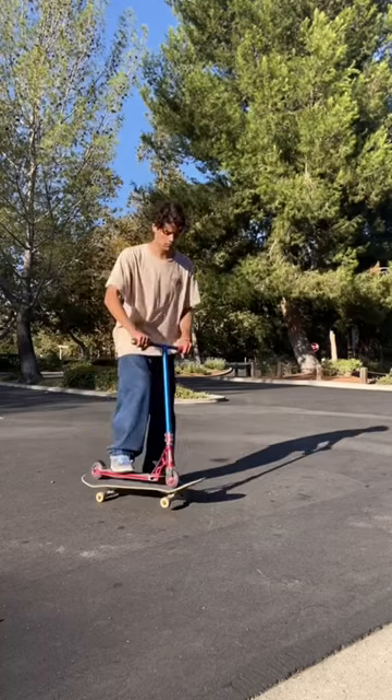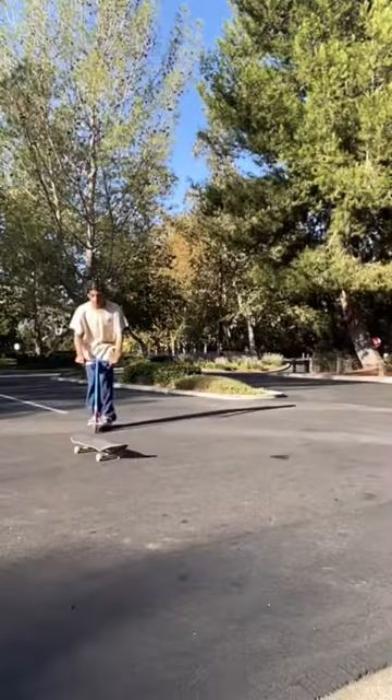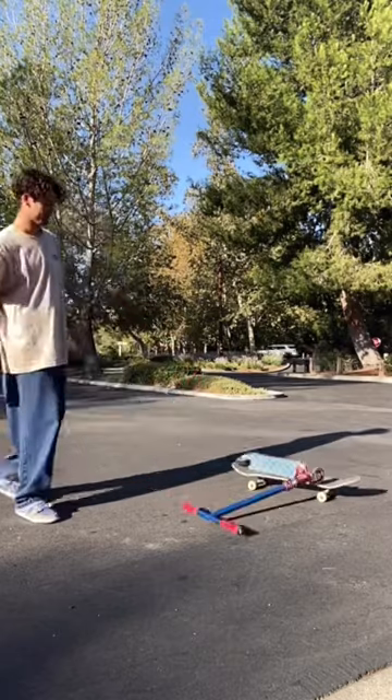To combine them, I wanted to try bunny hopping onto the skateboard and doing a tail whip dismount off of it. Let's see if it's possible. The first couple of attempts look just like this, where I land awkward and lose balance.